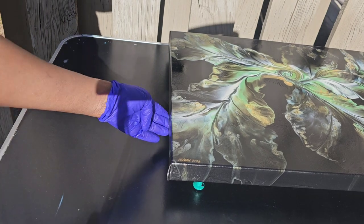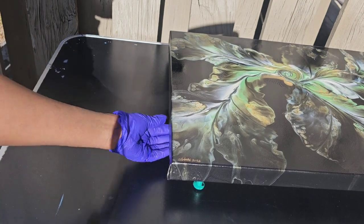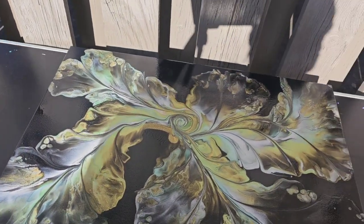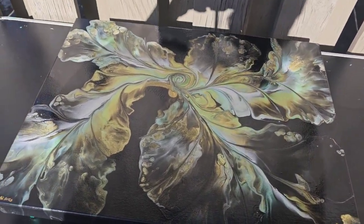There was a little piece of dust that flew onto the sides and got stuck, so I'm trying to pick that off right now. After I varnish the painting, you'll see the different angles and pictures of the painting as well.